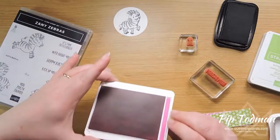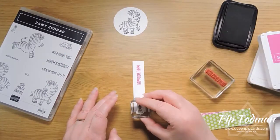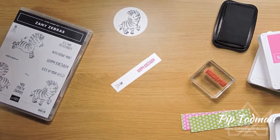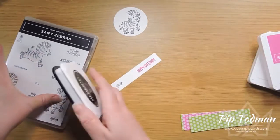This is such a bright pink, it's almost like a neon pink — it's so pink, I love it! Then I'm going to take this end of the cardstock and just pop a little hat on there. I'll clean those stamps in a second.